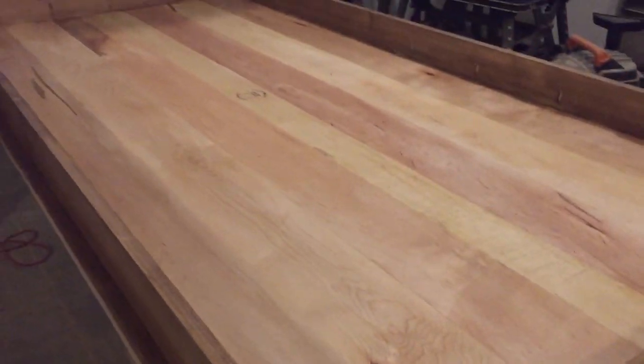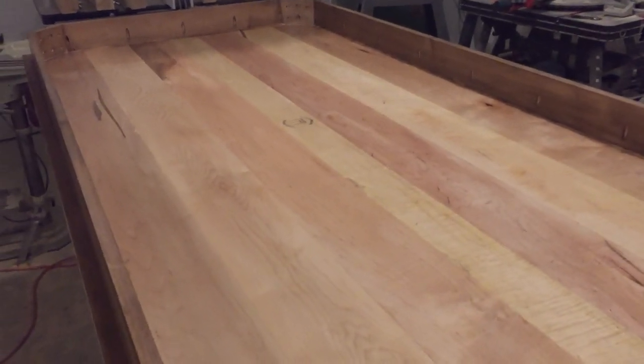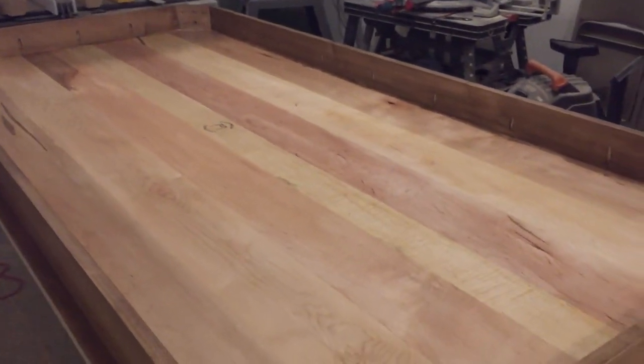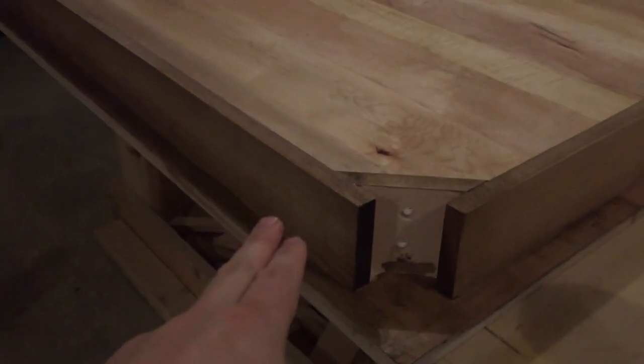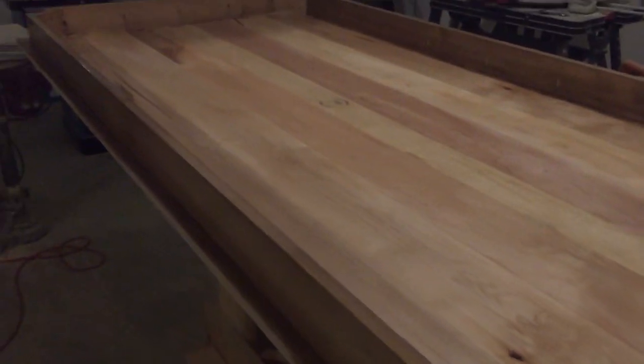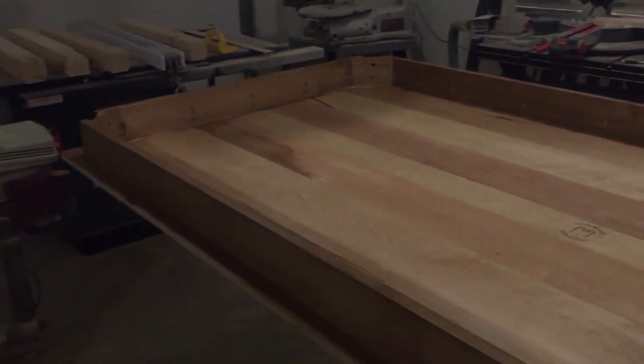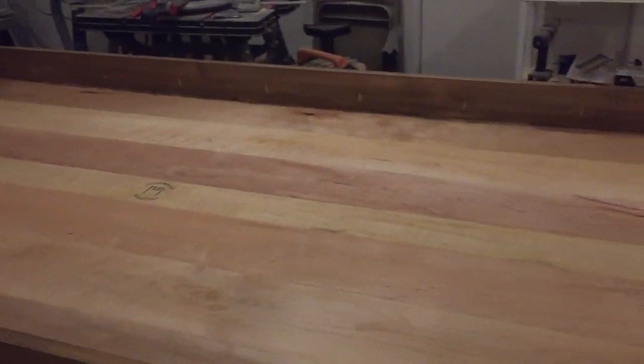The bottom gets one coat of poly just as a protective aspect. Once it gets flipped over, I put four more coats on the outside. So this will get four coats of polyurethane, but I have to stain the top first. I stained the bottom, and next will be the top, and I'll polyurethane that.